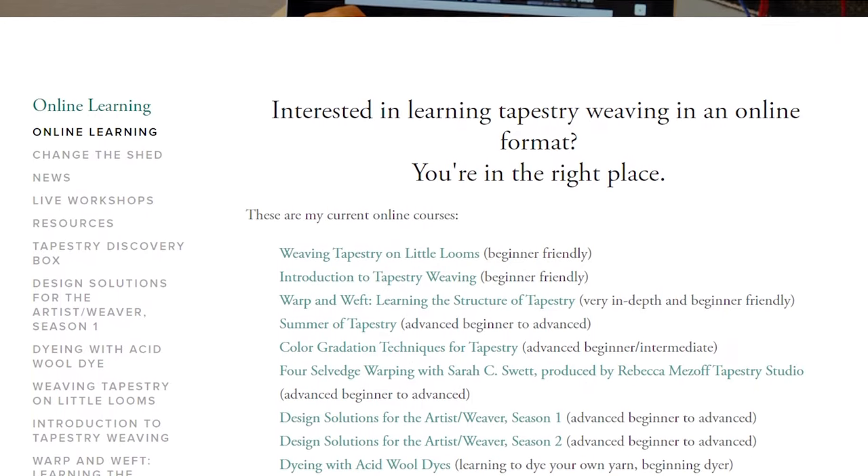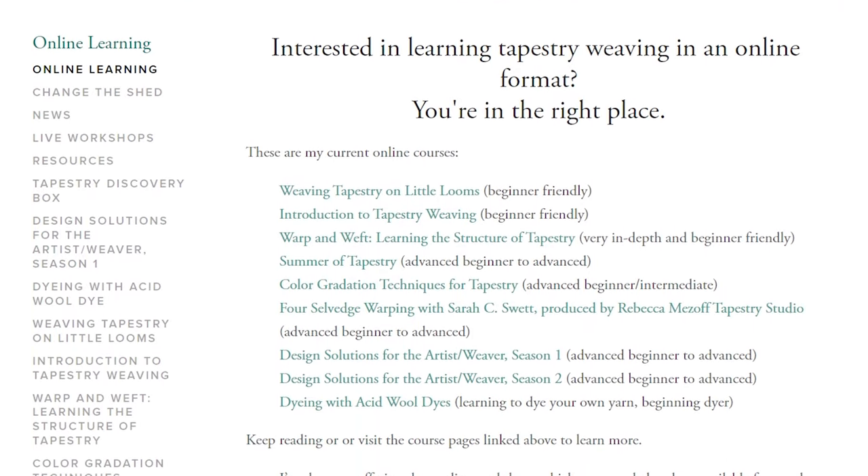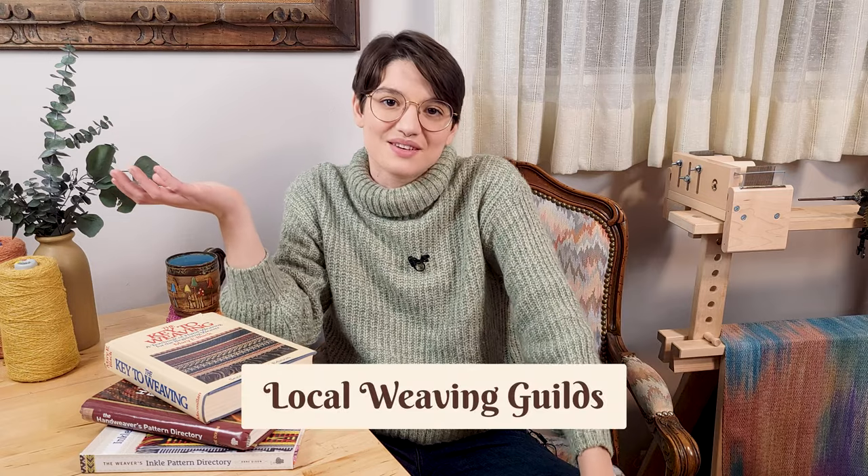I haven't really explored tapestry that much, but if I were getting into it, she's the person I would go to. Her workshops seem really detailed and such a great value, and she's got a ton of them. You can look on her website at all of her workshops and pick which one you're most interested in. And finally, the last resource of them all — drumroll — is your local guild.